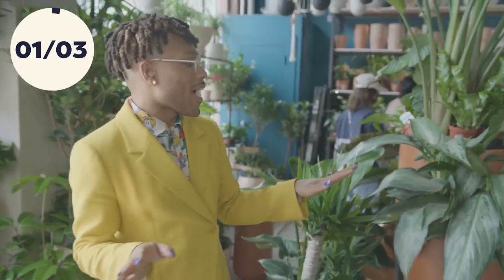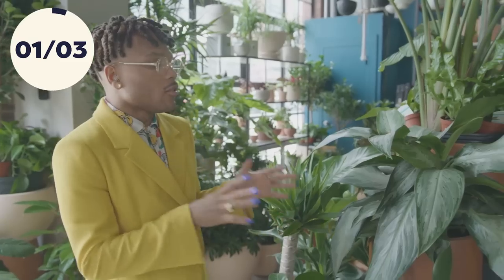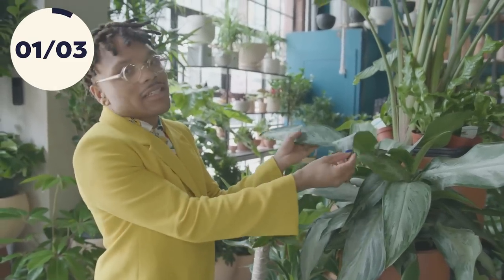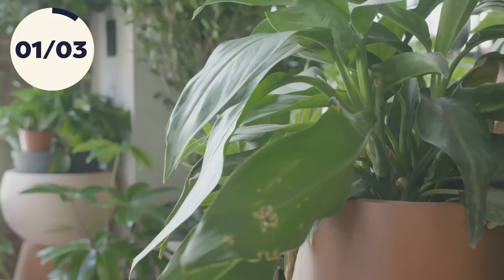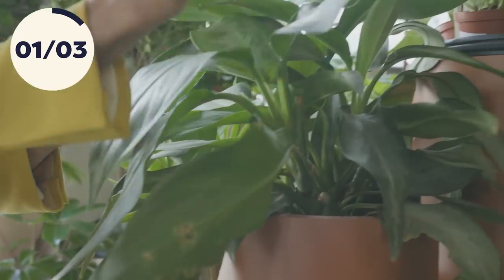Right to my left, we have an amazing green girl that is really, really easy to care for. So if you're a plant parent newbie, honey, you may want to add her to your little plant fam. This is the Chinese Evergreen, and it's a fabulous plant that is very light flexible — meaning it can tolerate a bunch of different lighting situations, from bright light to lower light.